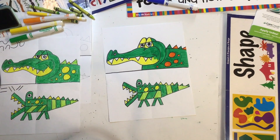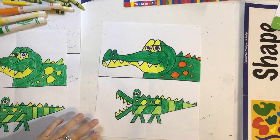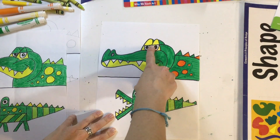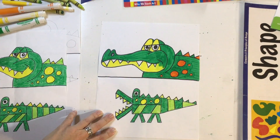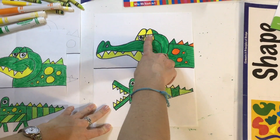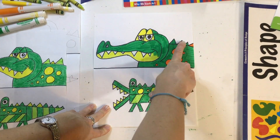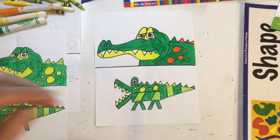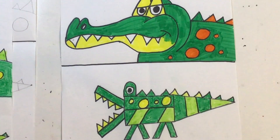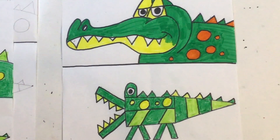I finished adding color to the second alligator, the one with the curvy lines. I decided to leave the teeth white on this part and around the eyes — I think it looks nice if that part's white. See how this eye has white around it? I added orange for these spots and the bumpy parts on the back. This one is done with marker; the other one is done with crayon. It would be fun to try both and see which one you like better.